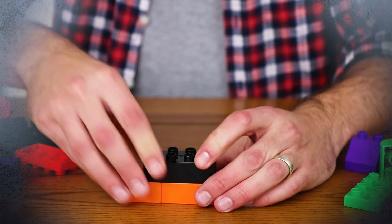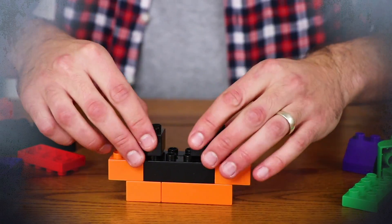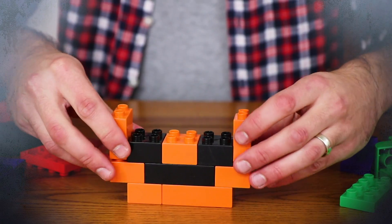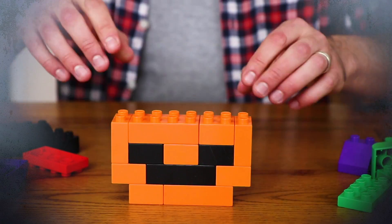Firstly, let's make our jack-o'-lantern. Building one out of Duplo bricks is a double bonus because you won't even need to get your hands dirty. All you'll need are three different sizes of orange and black bricks, plus a couple of green bricks to place on top.